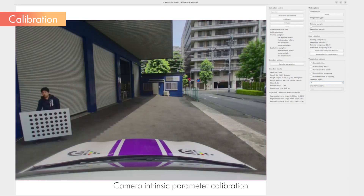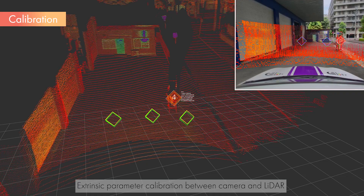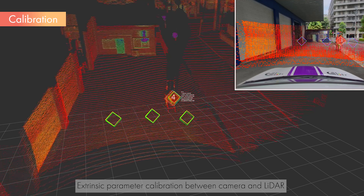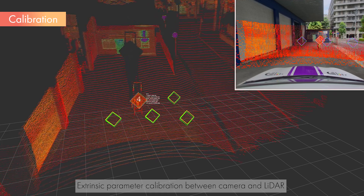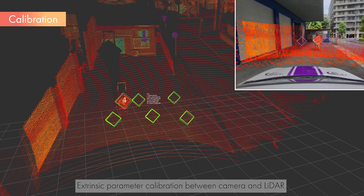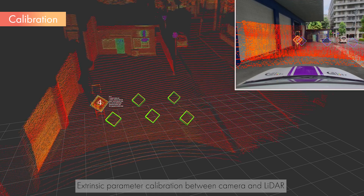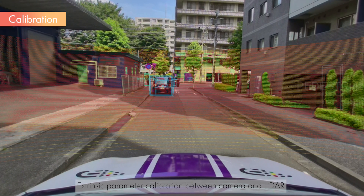Once data collection is complete, run the calibration and output the results to a file. Next, we will conduct the calibration of the extrinsic parameters between the camera and LiDAR. Start the camera and LiDAR, and run the camera-LiDAR calibration tool. While watching the LiDAR point cloud displayed on the tool, move the calibration board and collect data. Moving the board so that the markers of the target are recorded over as wide a range as possible will result in a more accurate calibration. Once data collection is complete, run the calibration and output the results to a file. If the calibration is completed correctly, the data from the camera and LiDAR will be accurately overlaid and displayed like this.